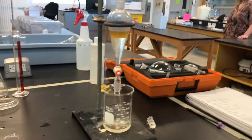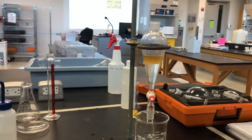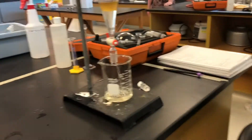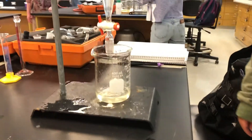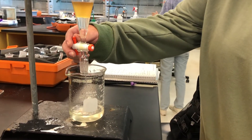Separate the aqueous layer and the organic layer. The aqueous layer can go into the sink and the organic layer stays in the separatory funnel. If you're unsure which layer is which, add distilled water and you'll see the aqueous layer expand.